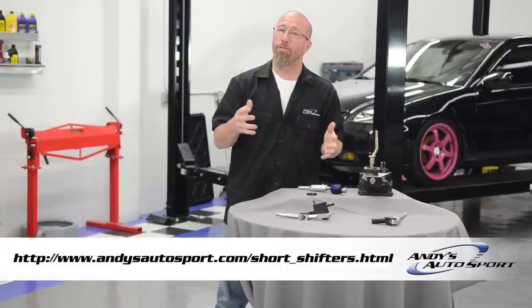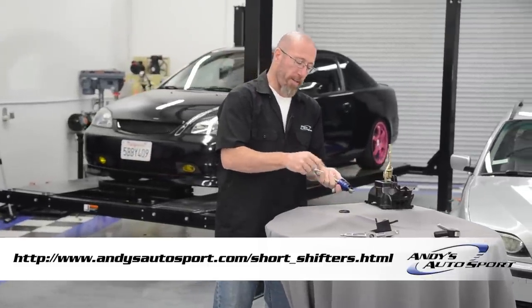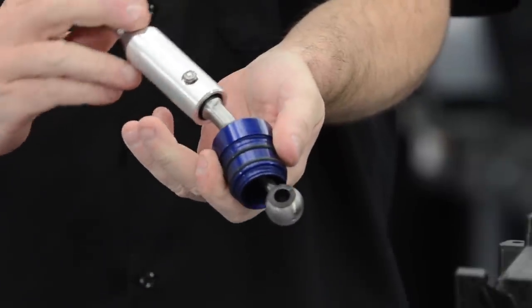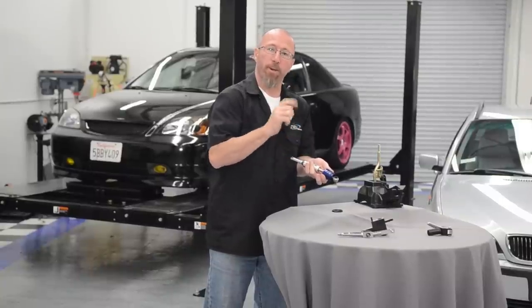A short shifter or short throw shifter doesn't actually change the height of the shifter lever in most cases. What it does is it changes the fulcrum point. The fulcrum point is the center pivoting point, where the shifter goes from the top to the bottom. This reduces the amount of distance that you have to move the shifter to go from gear to gear.